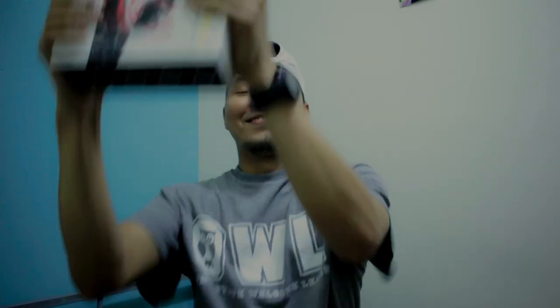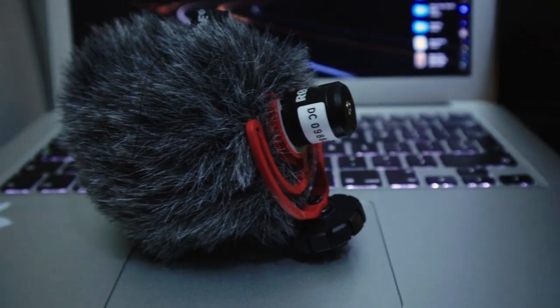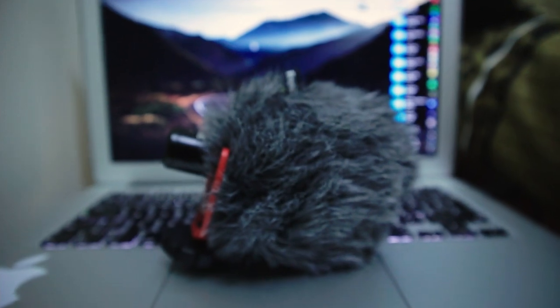Hi, I'm Romeo and in this video we are going to talk about the famous Rode VideoMic. This cheap, handy, and compact microphone is famous to most bloggers nowadays.